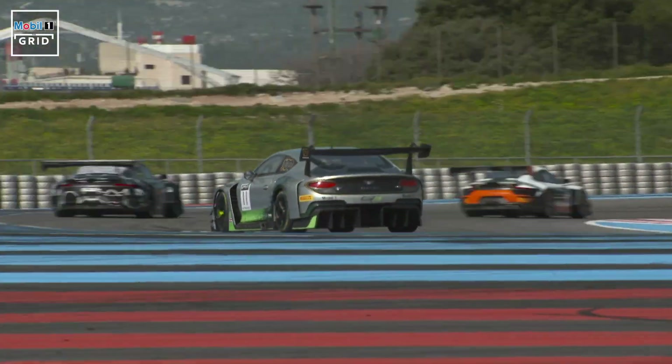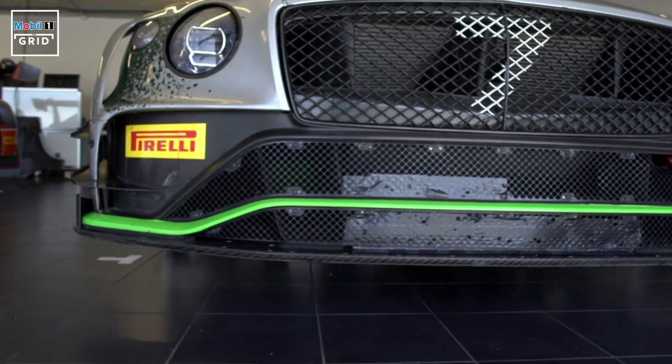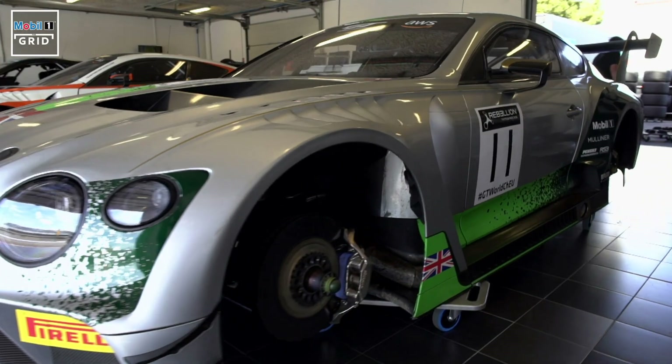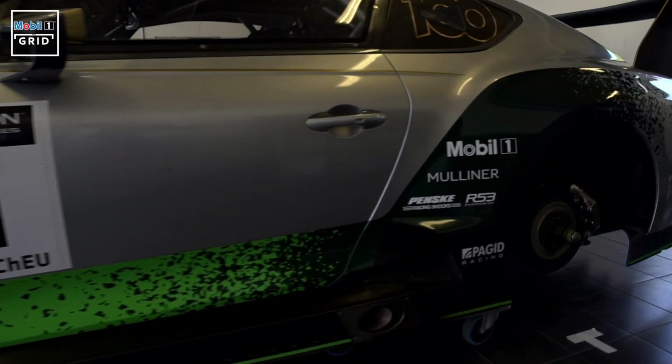As in any form of motorsport, in GT3 aerodynamics is really important and we are a little different from the road car in this respect. We start with this nice big splitter and the idea of that is to split the air and push high-speed air underneath the car and use the flat floor to suck the car down onto the track and provide even more downforce.